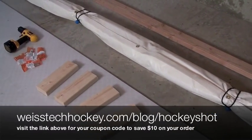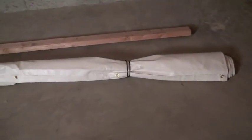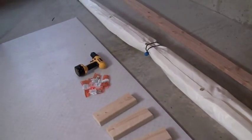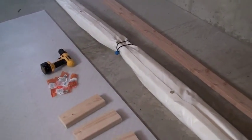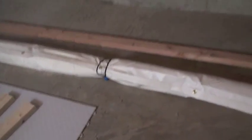Hey everybody, Jeremy Weiss here with Weiss Tech Hockey. In this video I'm going to show you a different way of installing your Sniper's Edge from Hockey Shot. In my previous video I already did a review of the Sniper's Edge and we hung it in the opening of my two-car garage. It worked pretty well that way but I didn't like it as much because I have a slope on my driveway and it made it so I was shooting uphill. So I think this area we've got it in now is going to be perfect.